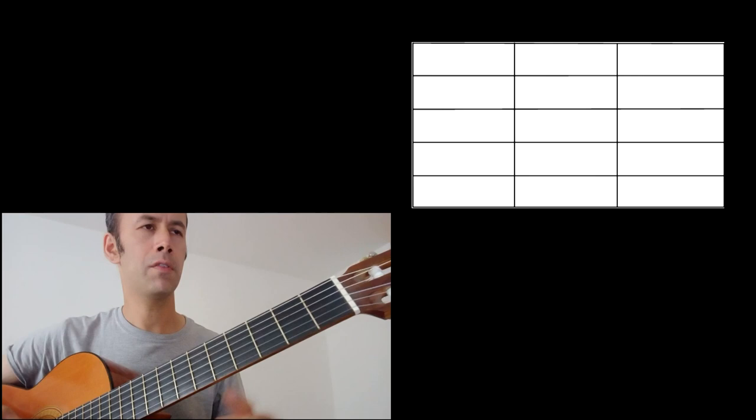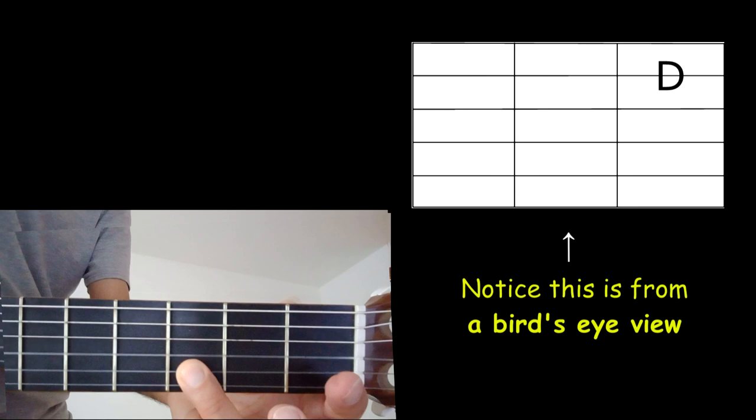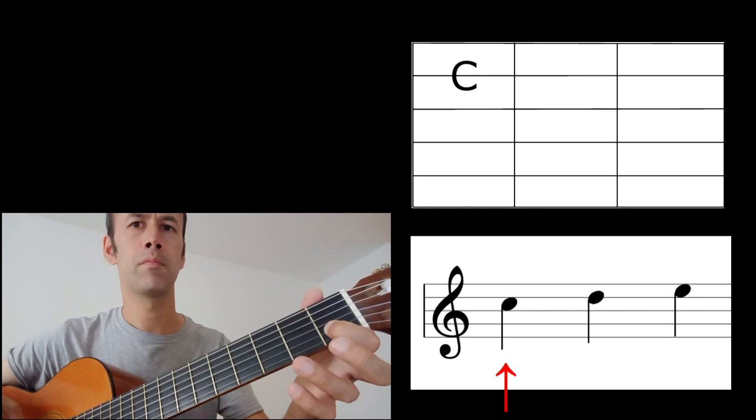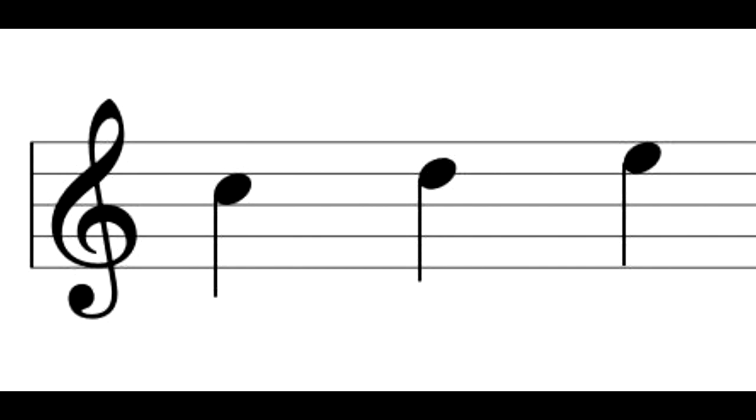We have three notes: C, D, and E. C is here at fret one of the B string, D is here at fret three of the B string, and E is the open E string. On the staff, C is in the third gap up, and D is on the line above C.